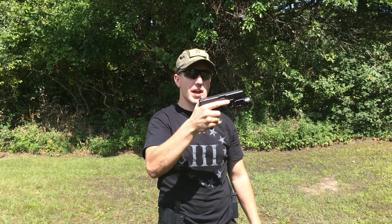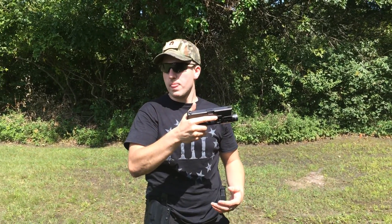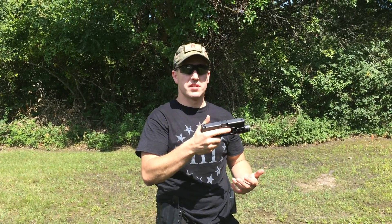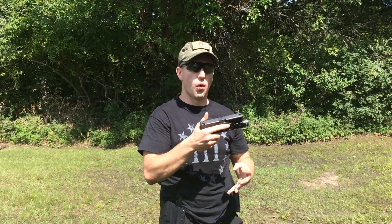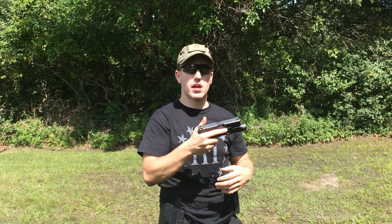In order to correct that is the tap rack bang method — the NRA calls it the tap rack assess now. With that being said, the tap rack bang is a jack of all trades, but a master of none. There are more effective ways of clearing malfunctions, but the tap rack bang will fix four out of five, all except the double feed, and we'll cover that later in another video.